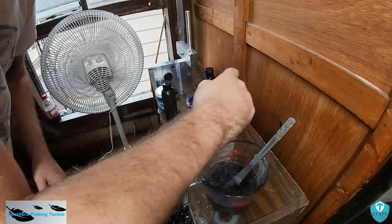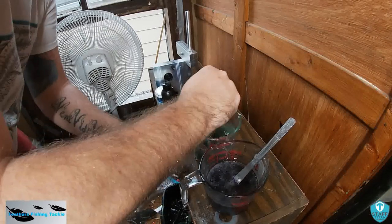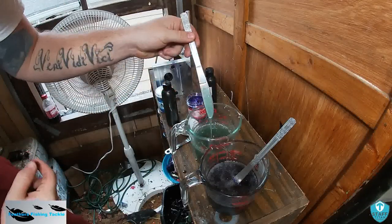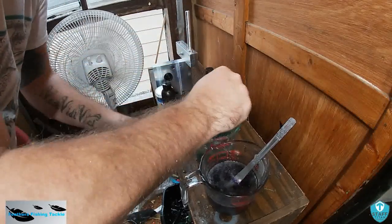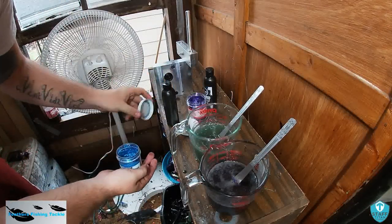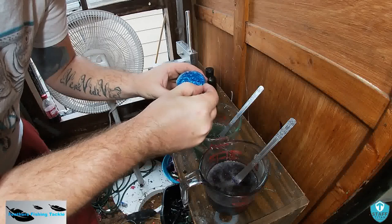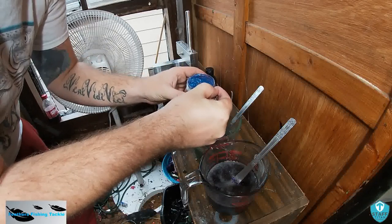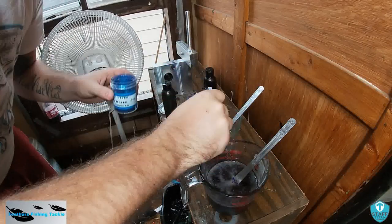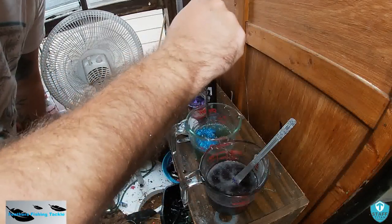We are going to stop at ten drops of the watermelon. With the watermelon one we are going to be adding the real small point zero one five blue, and I'm going to add two scoops of that.